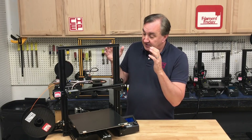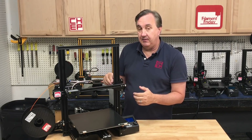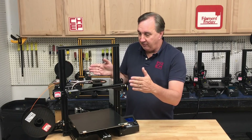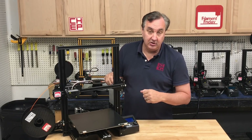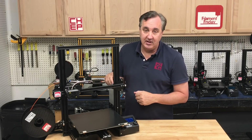The size is the big thing. It's an Ender-3 that prints about the same size as a CR-10. They advertise it as 300 by 300 by 340, which is really what it measures — 12 inches by 12 inches by 14 inches. It is a big build area, same as a CR-10.